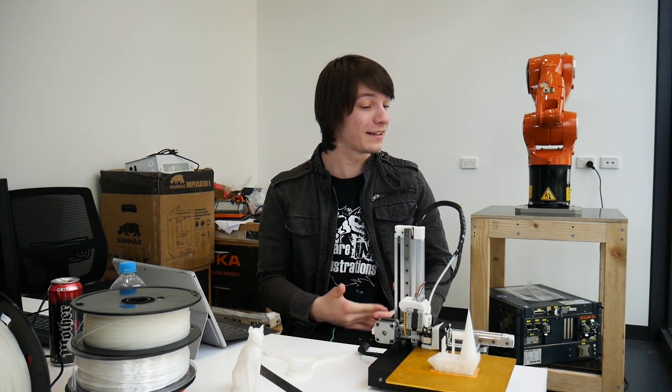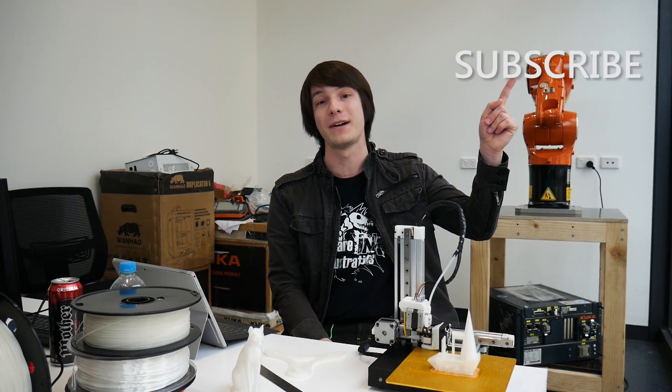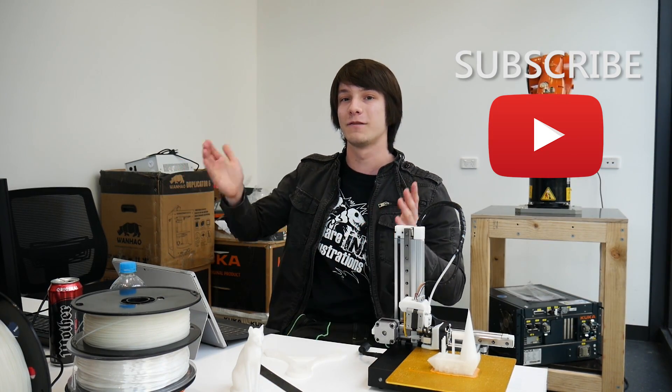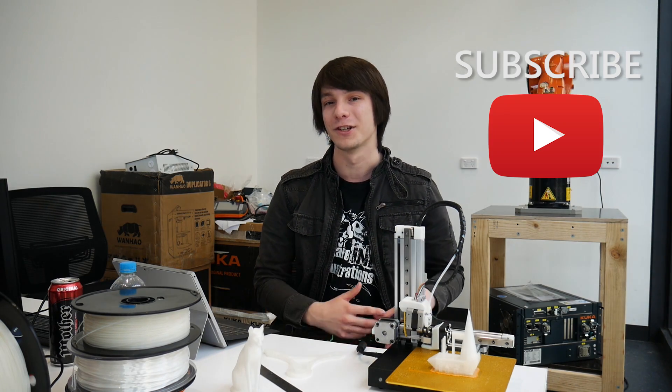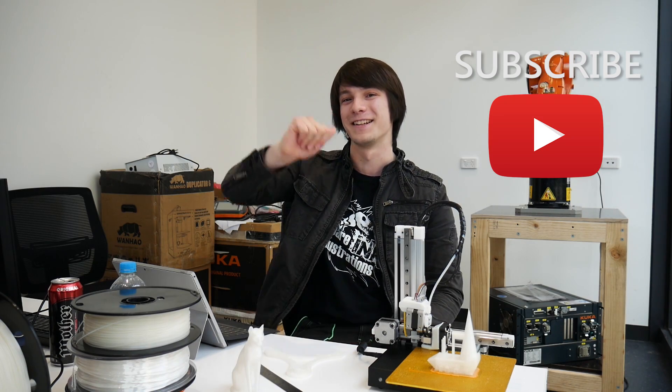A huge thanks to Cetus 3D for sending me this printer to review. They just sent it to me for an unbiased review — no money has changed hands, they just wanted my opinion and for me to make a video for you guys. If you want to see future 3D printing content here on Maker's Muse, don't forget to hit that subscribe button — it helps me out a massive amount. I love bringing you this content, and this brand new studio was only able to get secured because of your support. I really do appreciate that you take the time out of your day to watch my videos. See you again very shortly — catch you later, guys!